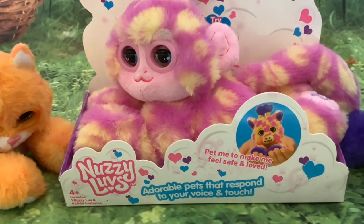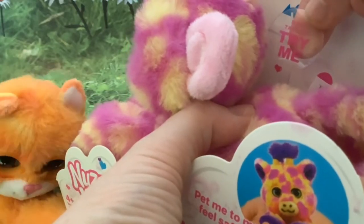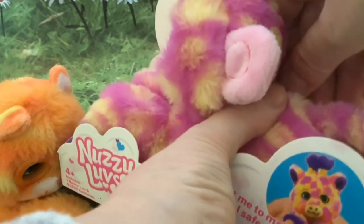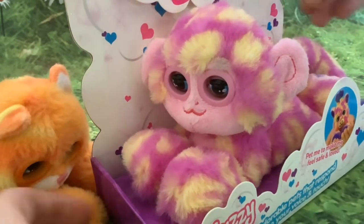As it says on the box, these are adorable pets that respond to your voice and touch. You can make them feel safe and loved, in which case they give happy noises, or if you make a loud noise they'll give upset noises. One of the nice things about these is that each one has got different noises depending on what animal it is. They come with a little try-me plastic tag that you pull out.